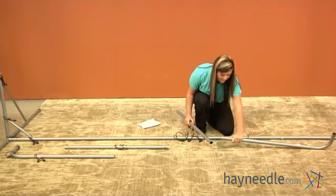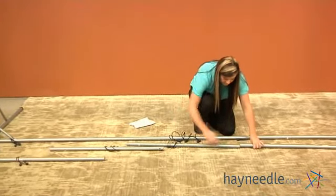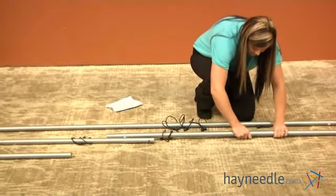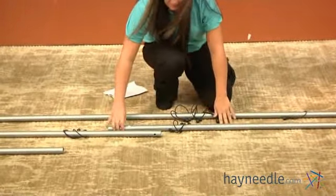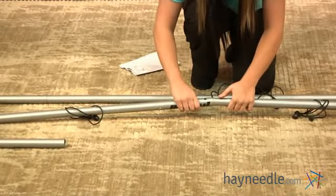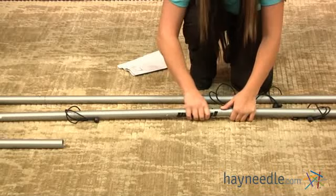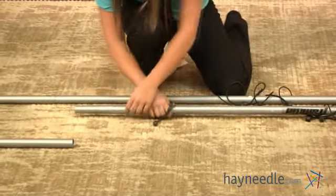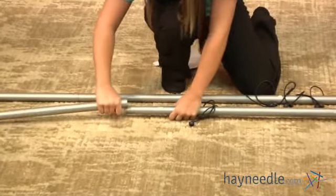With the long extended part of piece one, insert piece two. Once piece two is into piece one, insert into piece three. Once into piece three, insert into your second piece one.